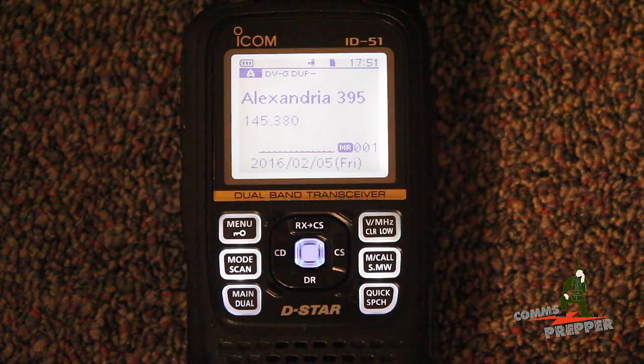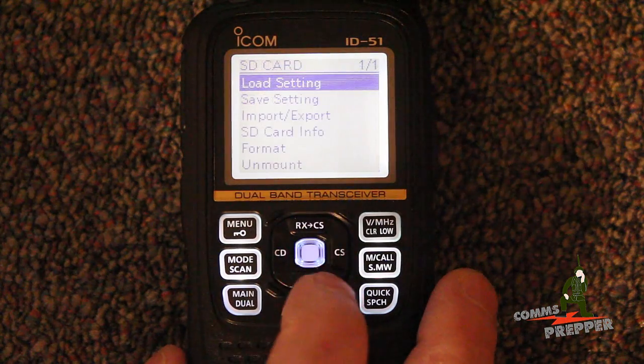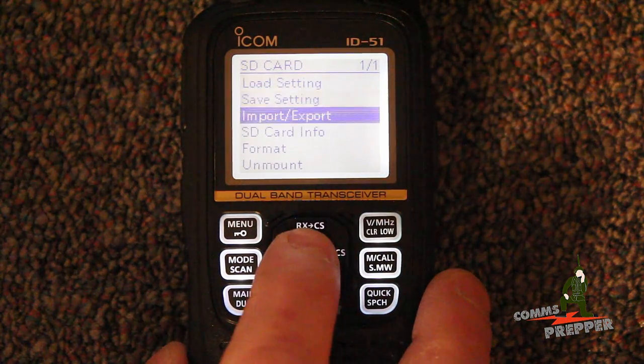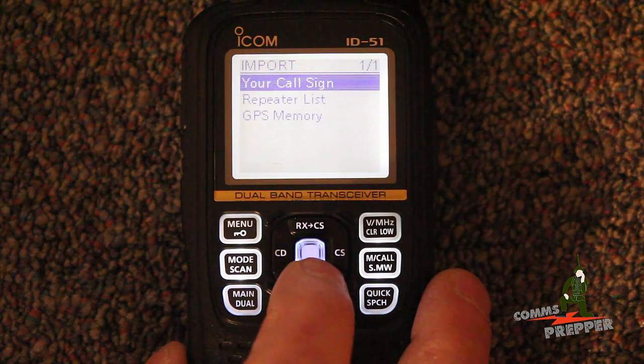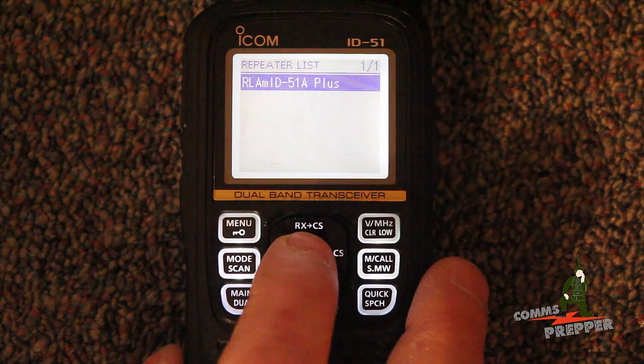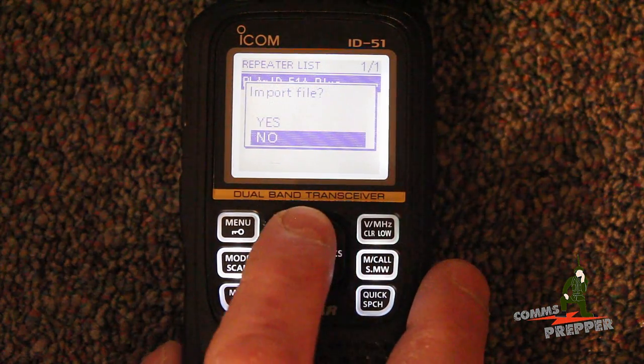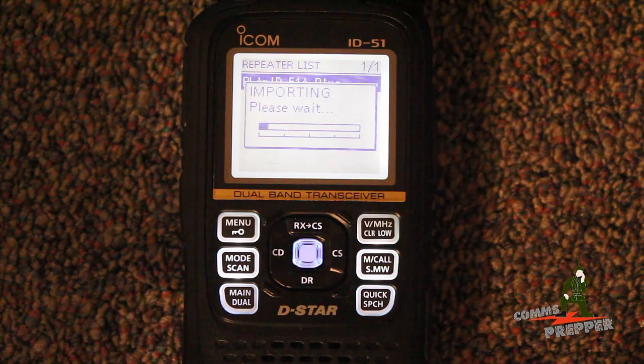Alright, we got the chip back in the radio. We're going to walk through the menu features and import that file we just put on the chip. So we'll hit menu, SD card, import, import, repeater list — there's the file name. We're going to hit OK. We hit OK, hit yes, yes again, and now it's importing. Actually, it's going pretty quick. Now we're loading the most current repeater list into this radio.